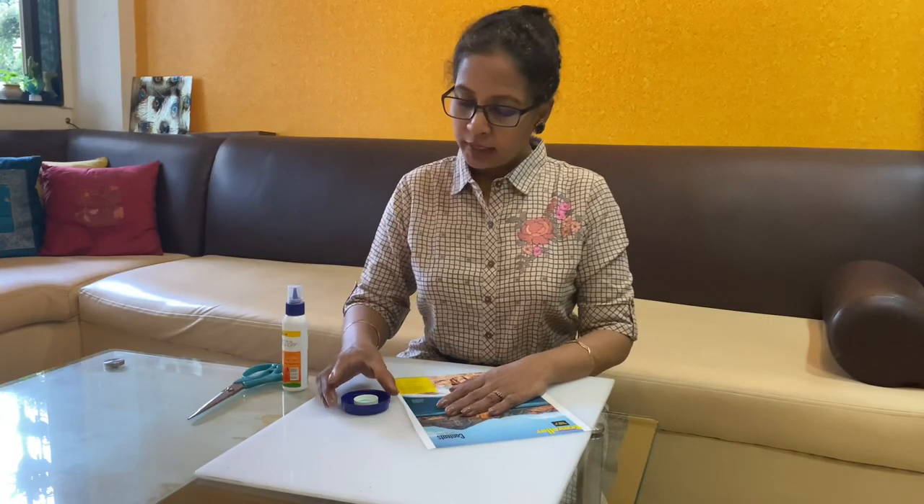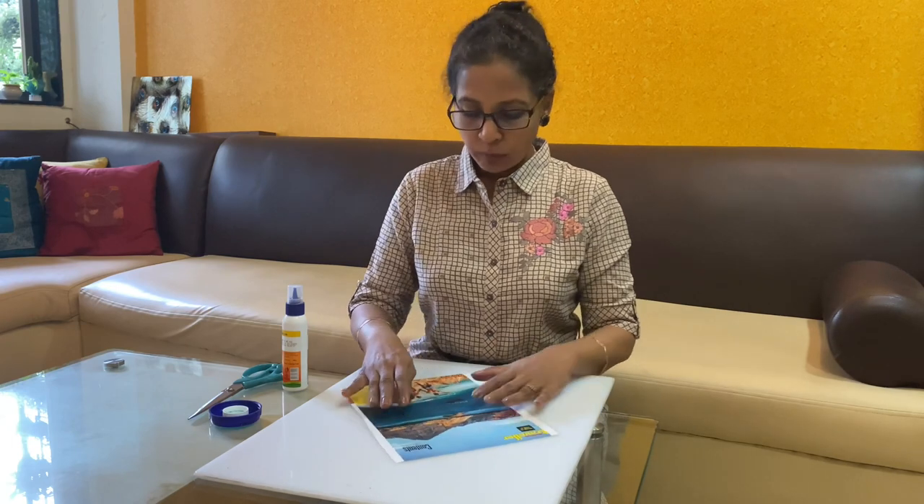Now keep this aside and let it stick properly. Meanwhile we will go to the next requirement, which is to make the paper roll. Here we need 3 paper rolls of about 5 inches in length.